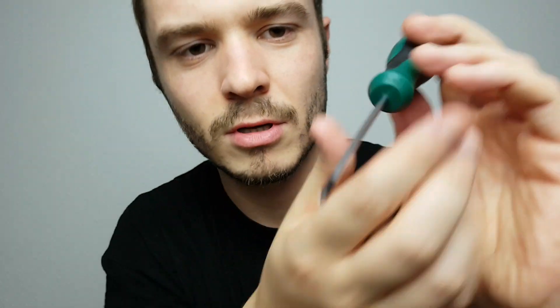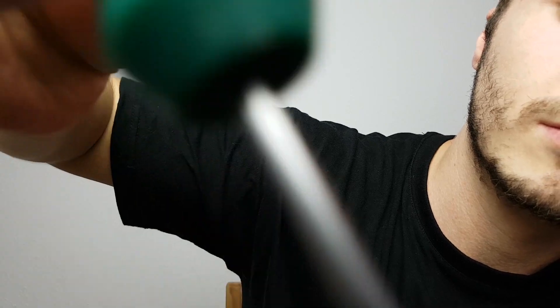On this side. Let's see. We need to fix this again. The other side. Now I need to go down there. Yes, let's go down there.